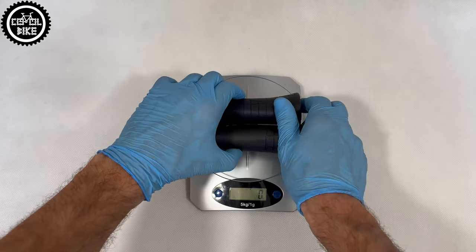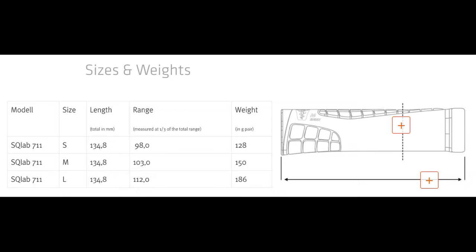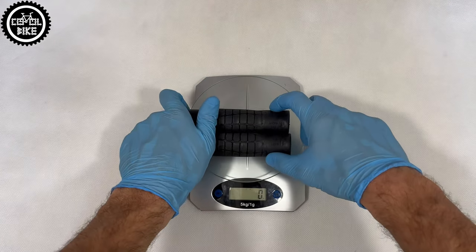The 7-11 in size large, due to the amount of rubber used, is very heavy and weighs 173 grams. The race type in size medium is more than twice as light.